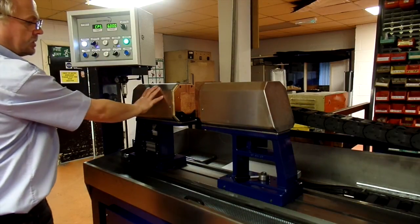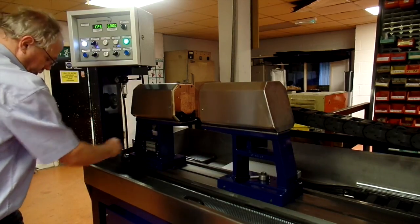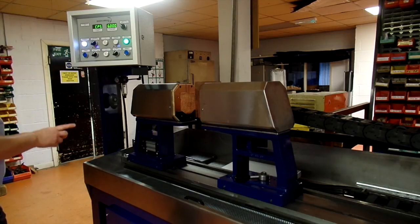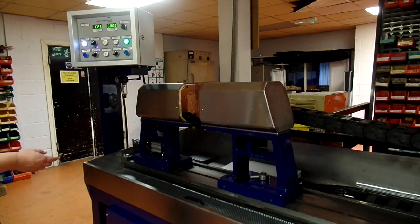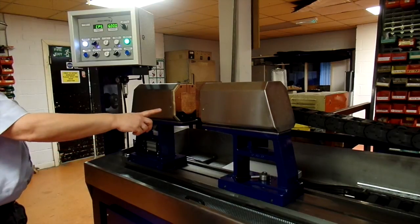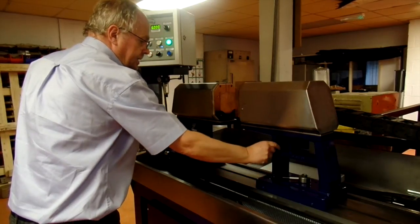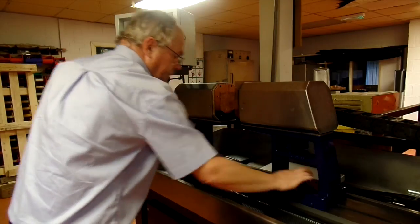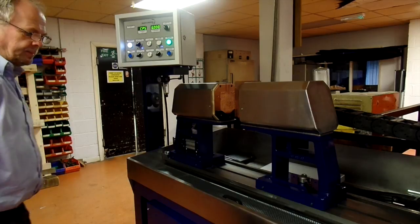This is the headstock and the tailstock. The headstock is pneumatically controlled via the foot switch — it's unclamped now. I press the foot switch and it's now in its clamped position. One more press unclamps it. The tailstock is manually locked or released, and that is ready now to clamp apart.